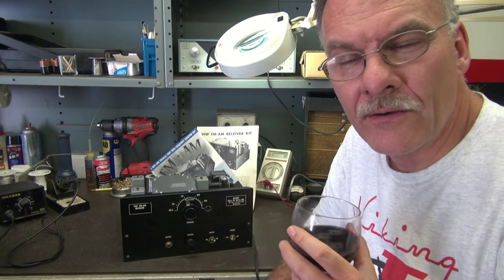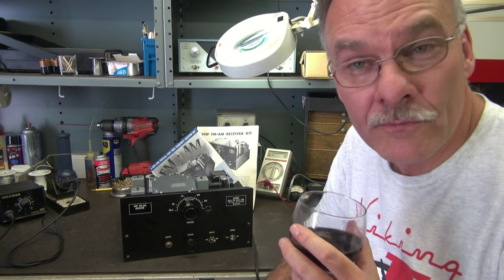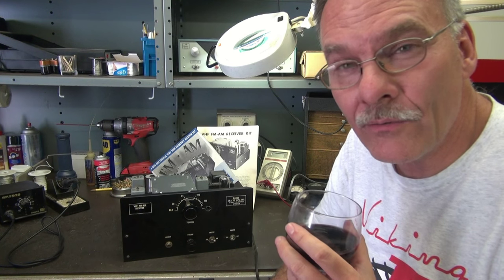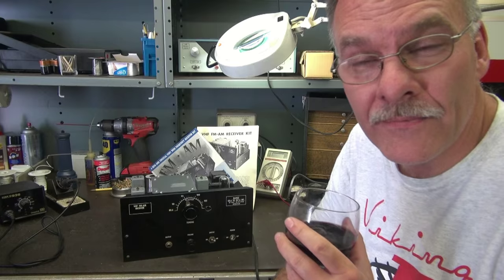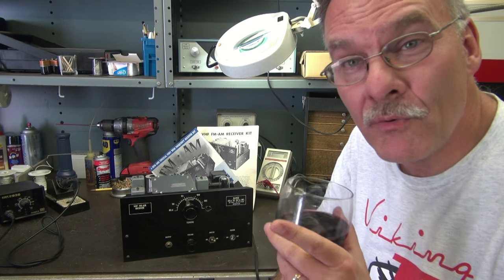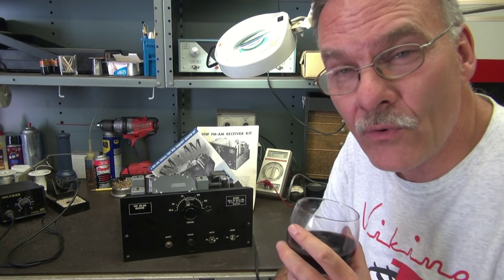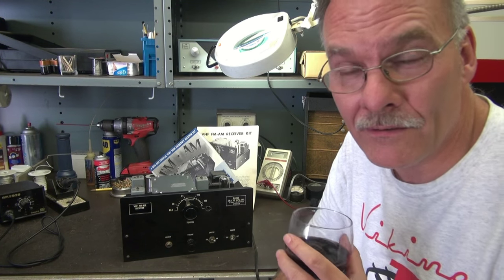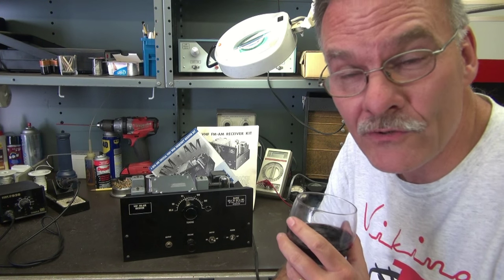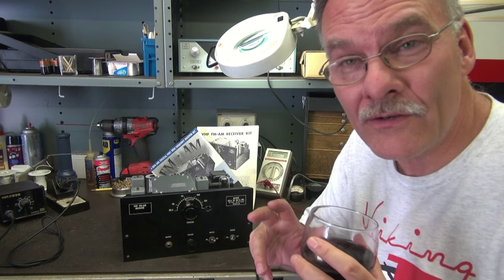I did bring the receiver up on a variac and it does power up and it's not drawing excessive current. So right now it is in restorable condition. I picked this up from the original owner's pre-estate — he's in a nursing home. This guy was 94 years old and he built this kit. This isn't some hamfest or eBay special. So before I let it go down the road, I would like some more information.